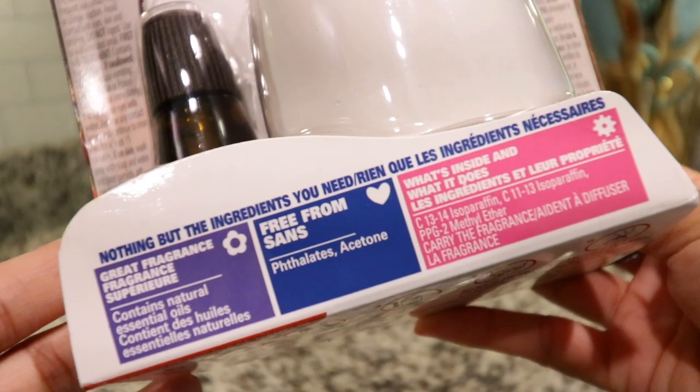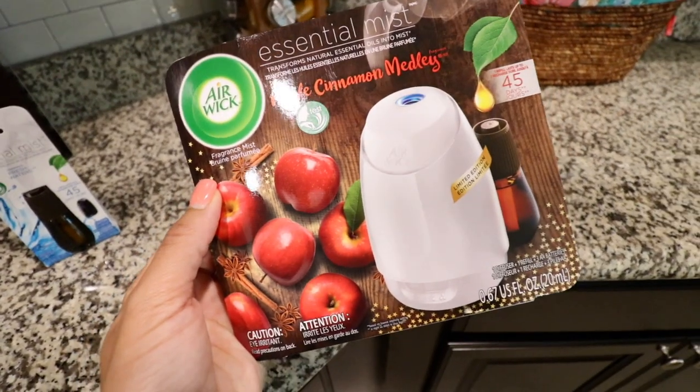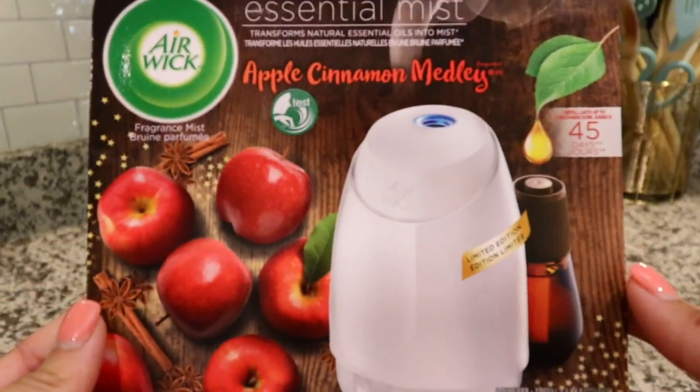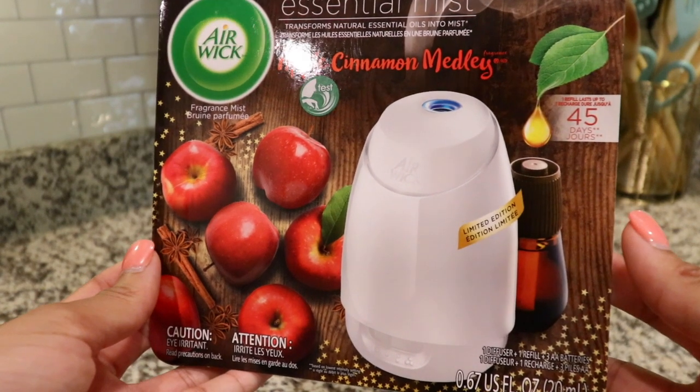Airwick won the best innovation and air care award, and this apple cinnamon scent is just so nostalgic for me — it smells like my childhood. My mom always got that scent and it just smells so cozy and warm. I cannot wait to use it. There's a direct link in my description where you can purchase the Airwick Essential Mist Diffuser and Essential Oils. I'm excited to try the rest of them and thank you so much to Airwick for sponsoring my video.